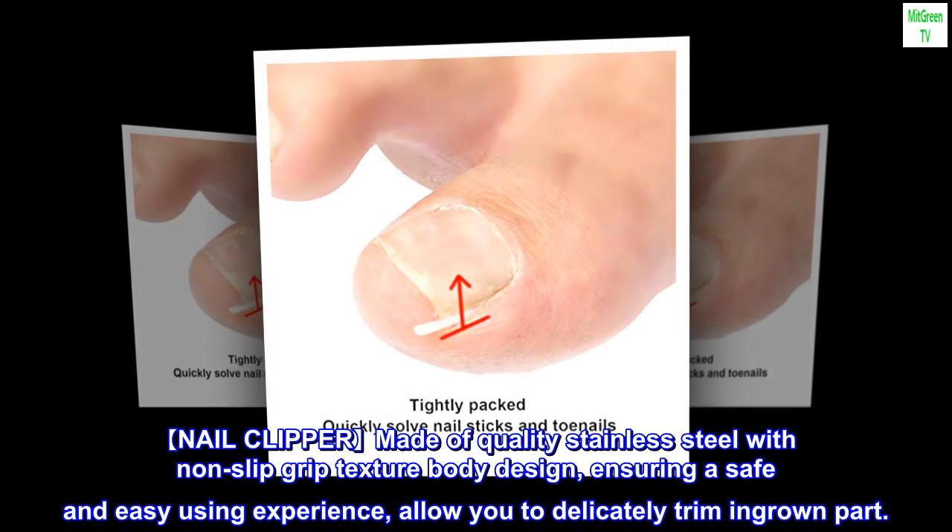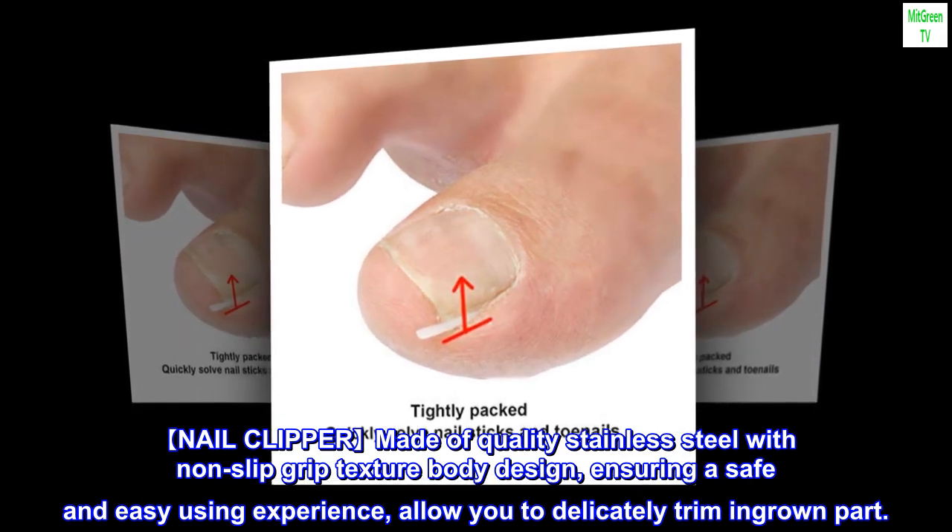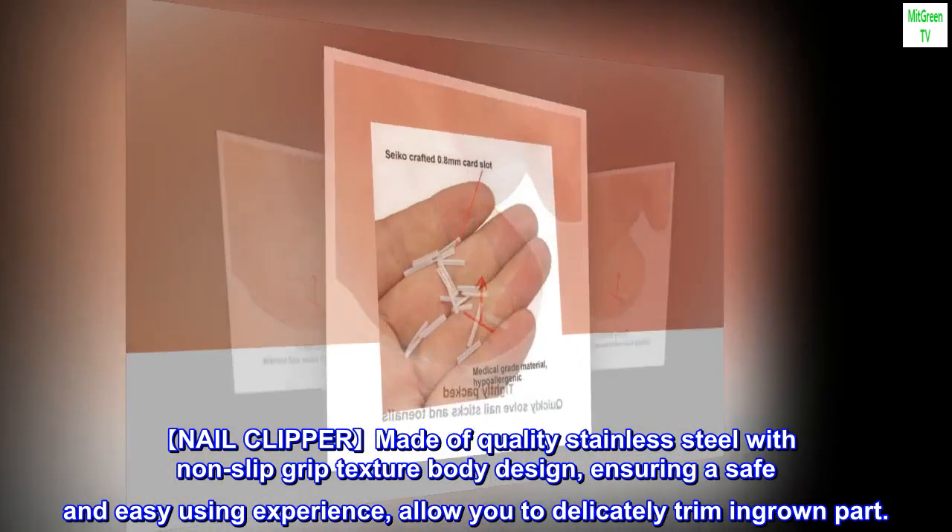Nail clipper made of quality stainless steel with non-slip grip texture body design, ensuring a safe and easy using experience, allowing you to delicately trim the ingrown part.